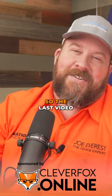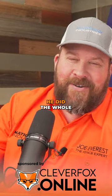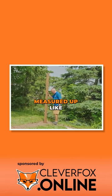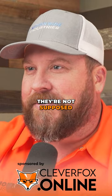His measurements crack me up. So in the last video, or the post-setting video, he did the whole 'here's the top of my head,' and he went to measure his post, but he actually measured up like my kids do when they try to ride rides they're not supposed to.